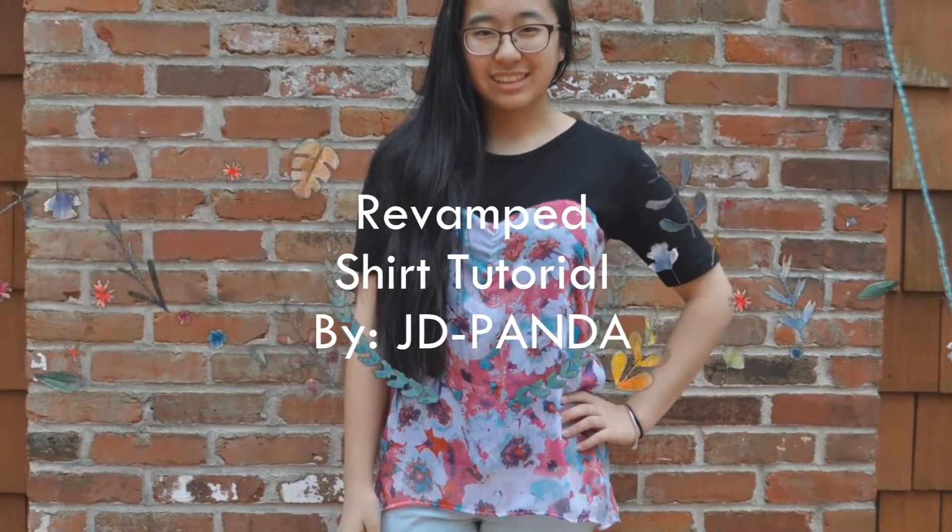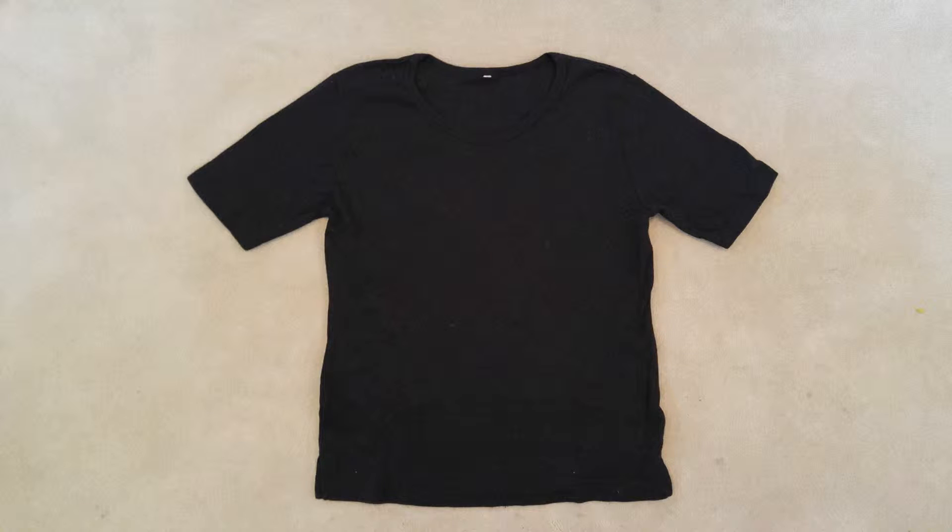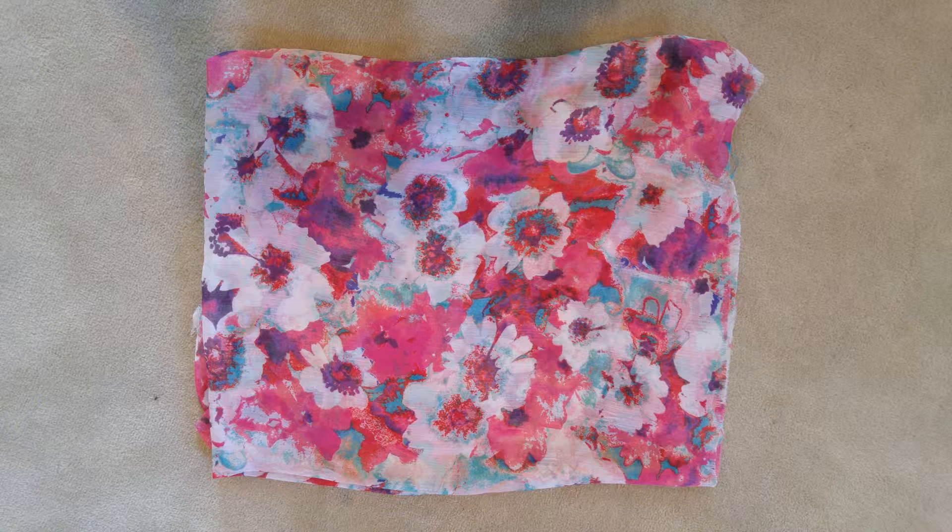Hey guys, so today I'm going to show you how to make this revamped shirt. Here's what you'll need: a shirt in the color of your choice, and also fabric which is wide enough to wrap around your chest and also long enough to your desired length.